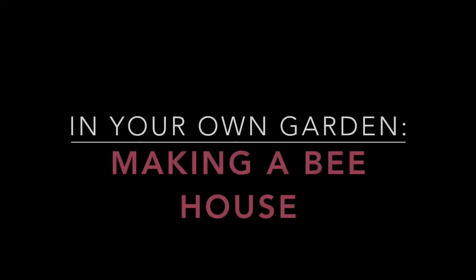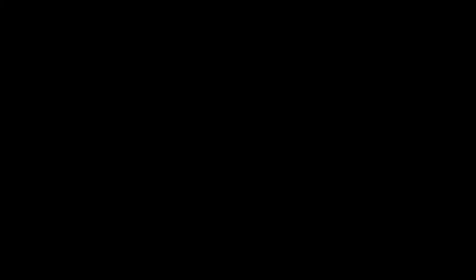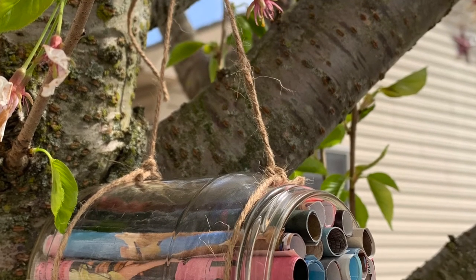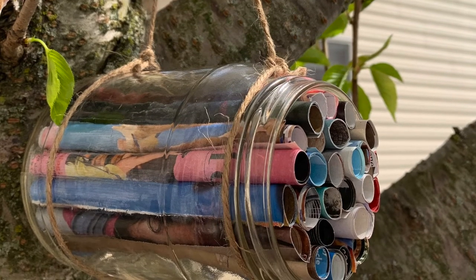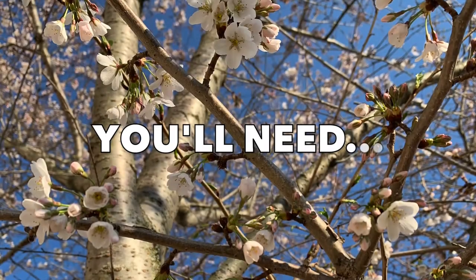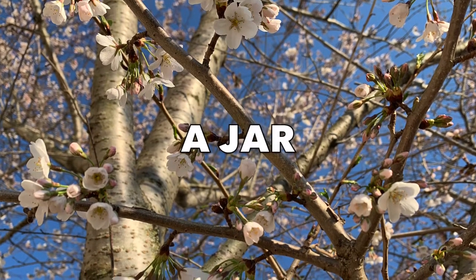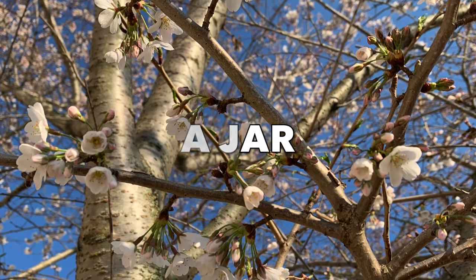Now that we know a bit about how bees can help our plants through pollination, I'm going to show you how to make a bee house to invite these garden friends to your backyard. While some types of bees like to live together in hives, other types of bees live alone and might need to find a place to stay. Your bee house will be a perfect spot for them. To make a bee house, you'll need a jar or other container with one open end. Be sure to rinse out your container and allow it to dry before using.